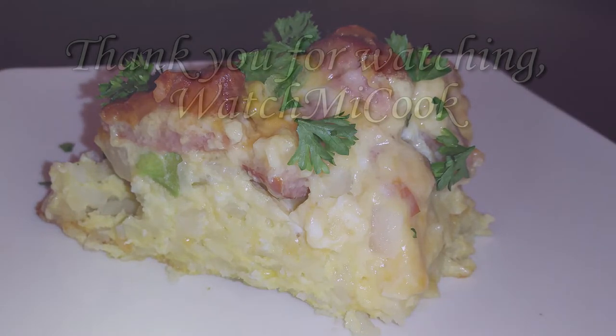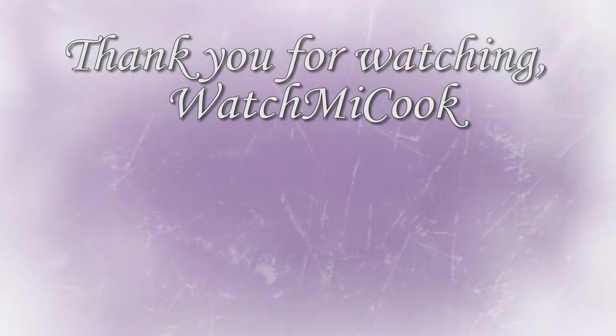If you guys like this recipe, please subscribe. And until the next meal, thank you for watching WatchMeCook.